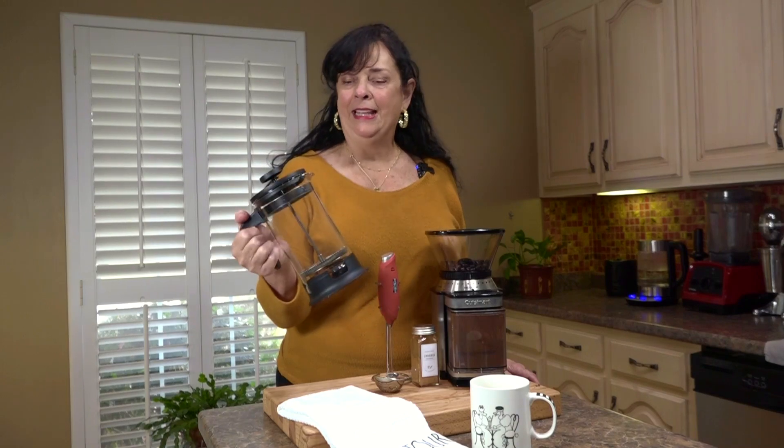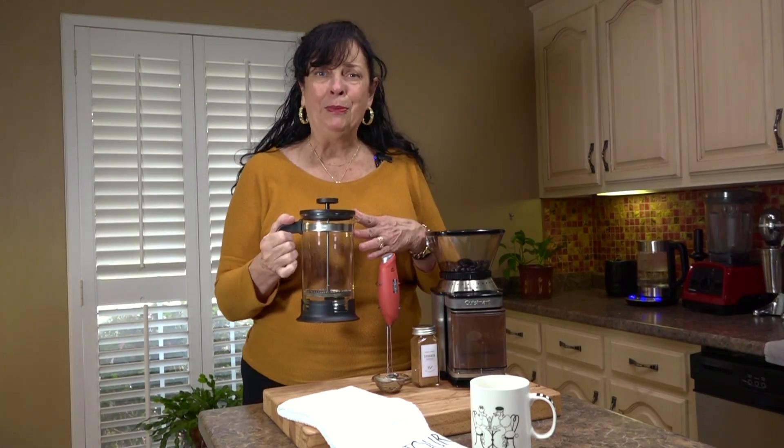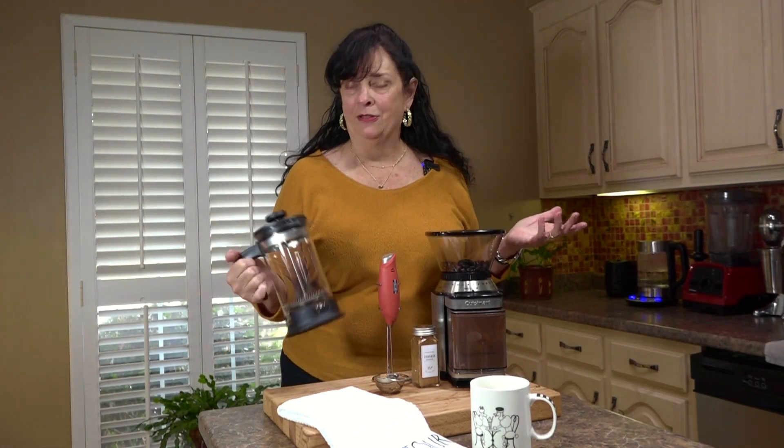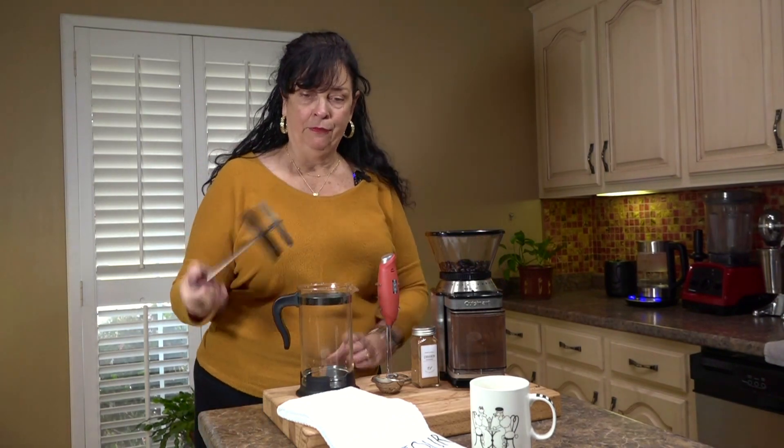Let's learn how to make French press coffee. You're going to need a French press — I've got a couple of them, but I wanted to show you this one because it's so affordable. Last time I was in Atlanta, I picked it up for less than $20 and I love it.